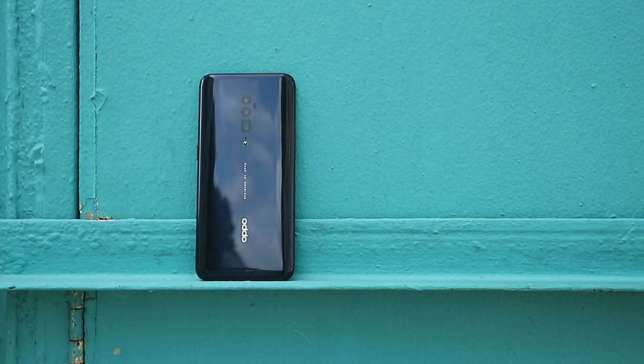Thanks for watching this quick review of the OPPO Reno 10X Zoom. If you've enjoyed it, be sure to leave a like and subscribe to the channel for more content in the future. Thanks again, and see you guys on the next one.